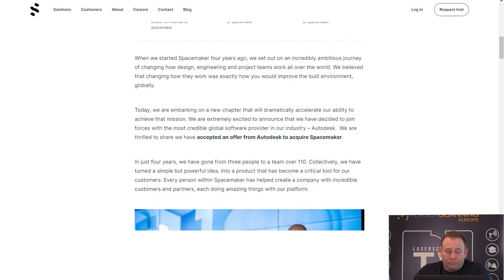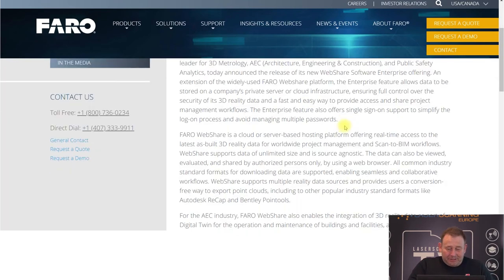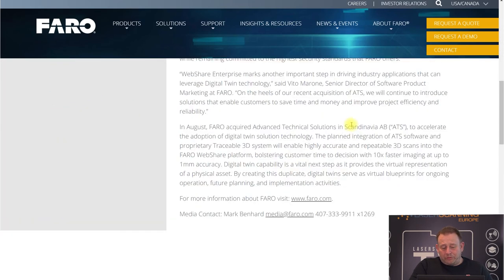Faro launched the WebShare software enterprise feature. WebShare is a web viewer for scan data from Faro scanners. This enterprise version allows bigger companies or government entities to store data on their own server as an internal IT infrastructure — they don't have to go external. You take control over your own data. It's also a very powerful tool.